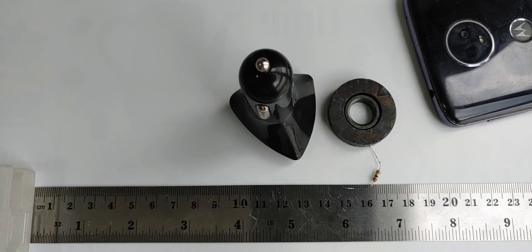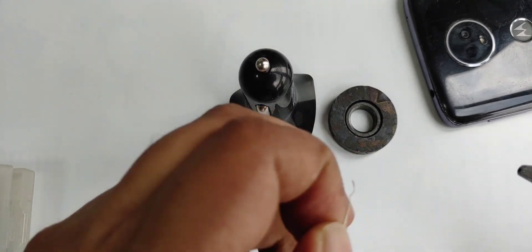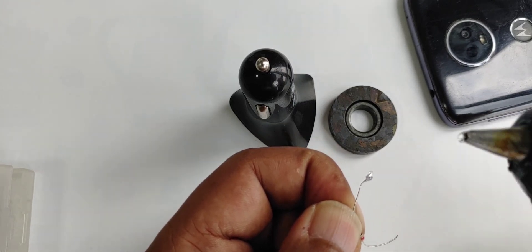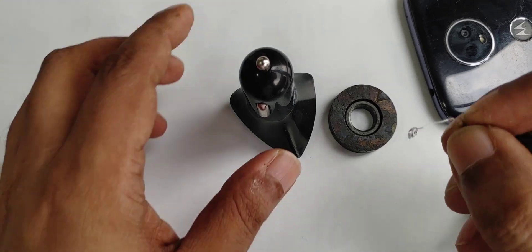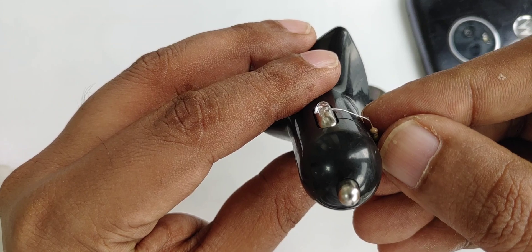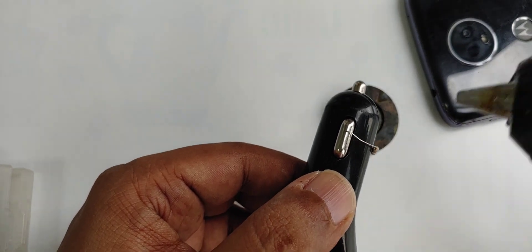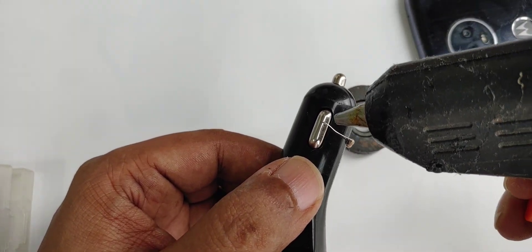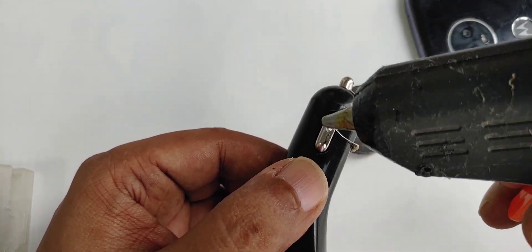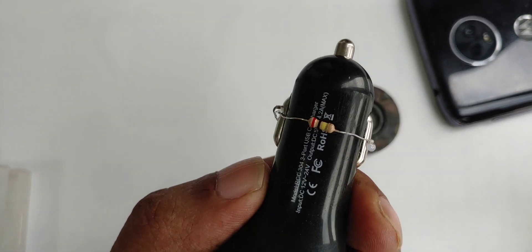All my work I will do with hot glue, so nothing else is needed. Simple and easy — okay, both sides are done.